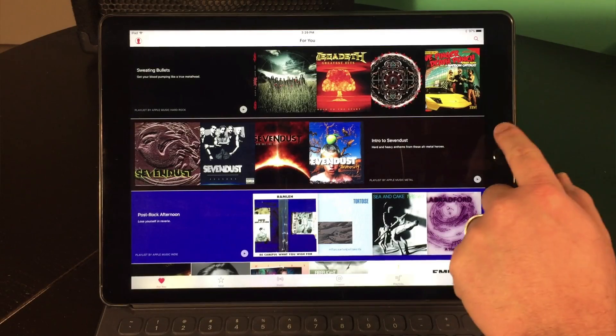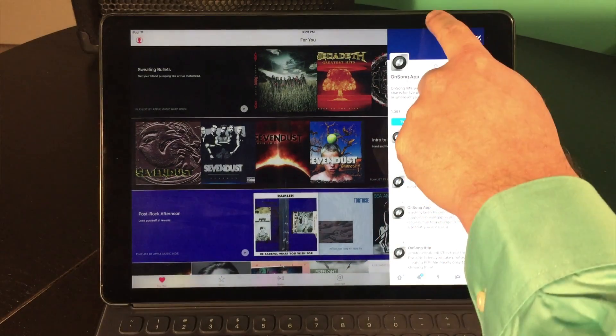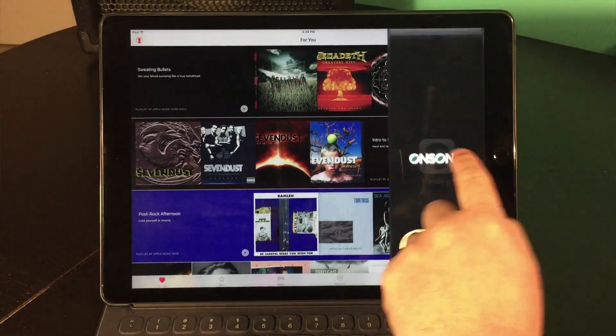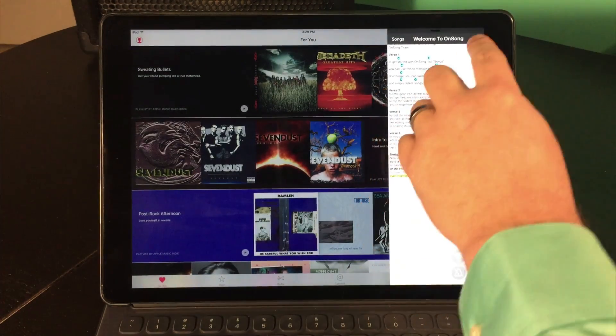You can even run OnSong in a slide over mode if you wanted to. However, not all apps support this, so be sure to contact your app developer if you would like split screen support.